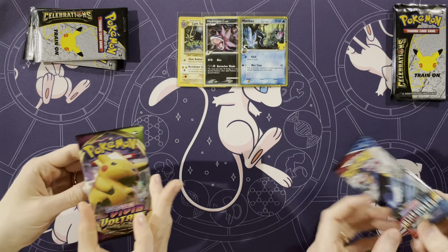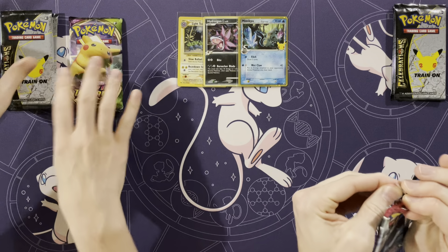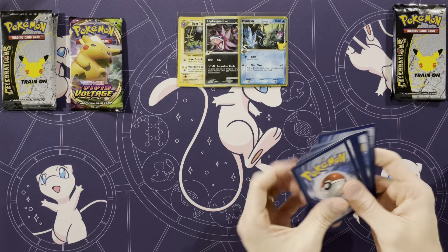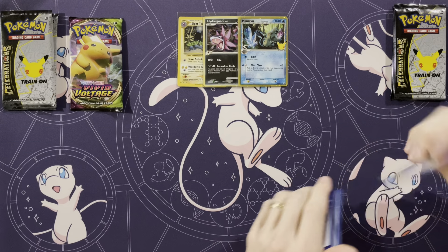So, do you want me to start? I'll start with the Battle Styles pack. My guess is when we get to Celebrations, we will pull a Here Comes Team Rocket and a Dark Gyarados, because we always pull them. It is not a Celebrations opening unless you have a Here Comes Team Rocket to spoil all the fun.